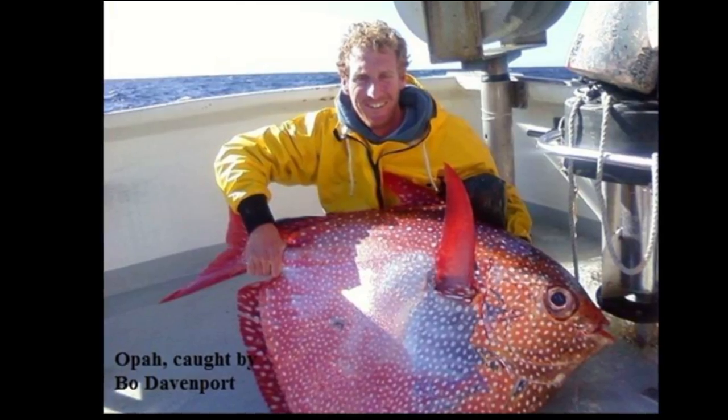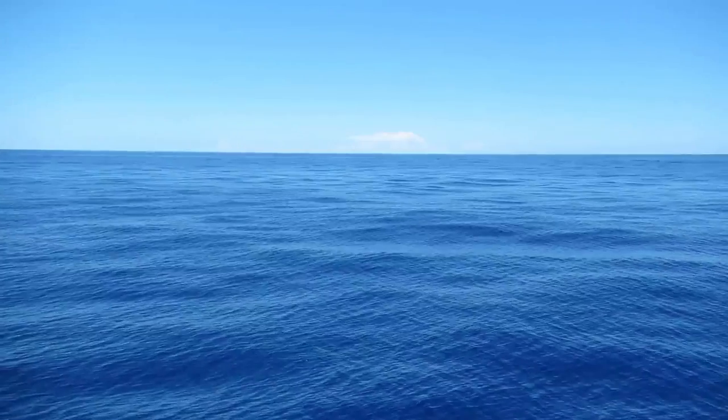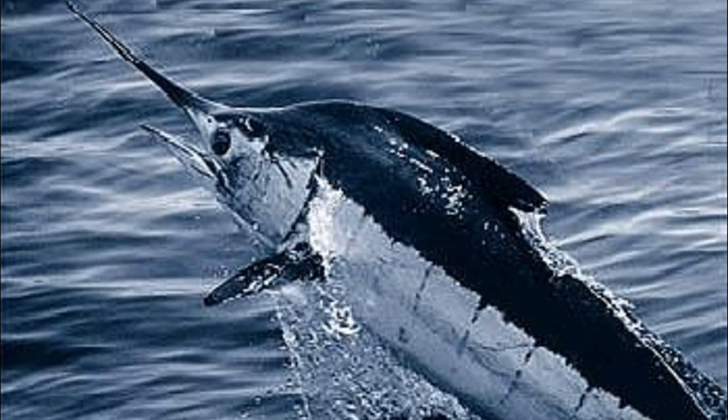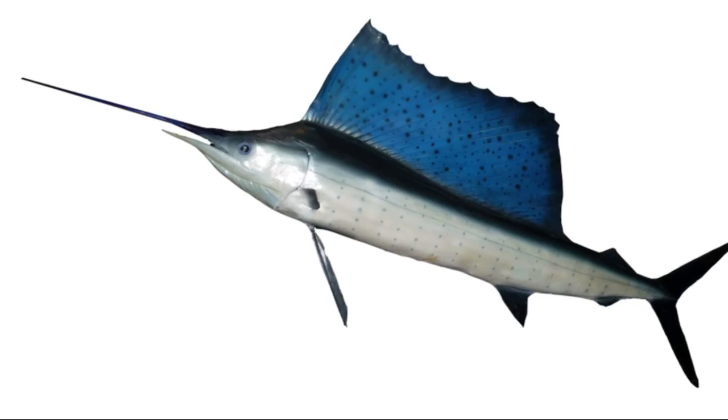Warm blood is also thought to increase brain and eye function. Since Opah don't need to warm up, they rarely move into surface waters. Even specialized fish like marlin and sailfish can only warm specific parts of their bodies.